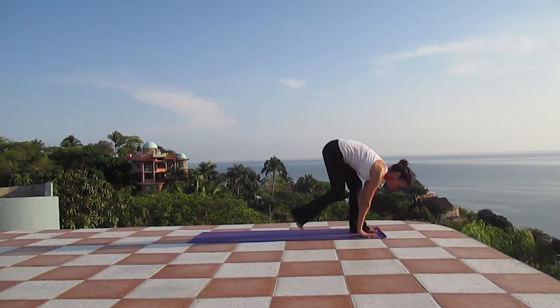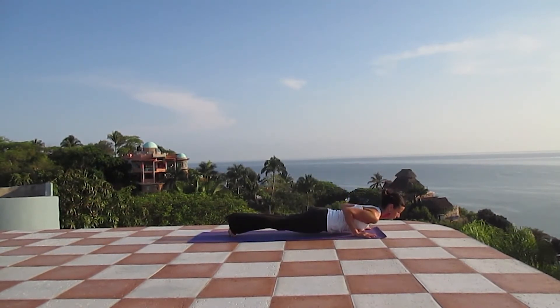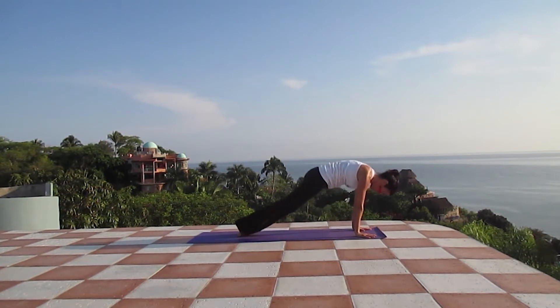Exhaling, find your way into Chaturanga. Inhale, open up the chest, upward facing dog. Exhaling, downward facing dog.